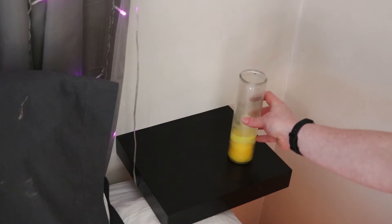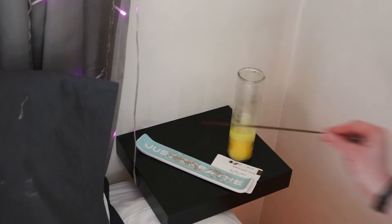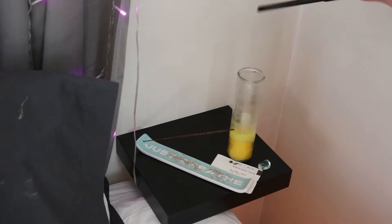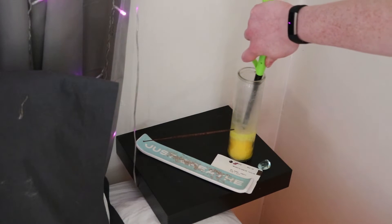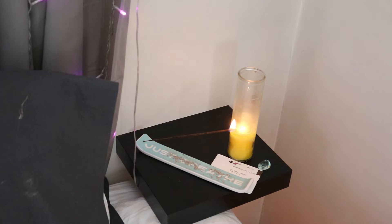Then turn to the east, which corresponds to the element of air. I like to use a yellow candle to signify air, and incense as well. I sometimes keep plane tickets because that represents air travel. Say something like: 'To the east and the element of air, I invite you in for my practice. I ask for protection.' While lighting the candle, I visualize wind brushing through my hair, trees having their leaves rustled, and the smell of crisp seasonal air.